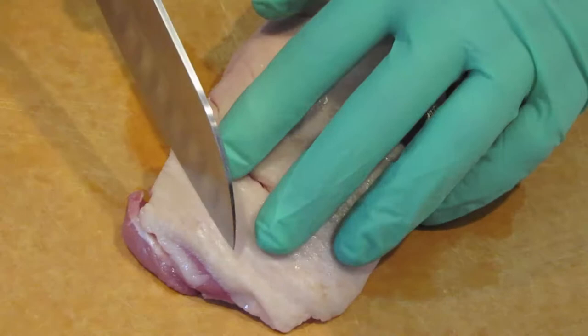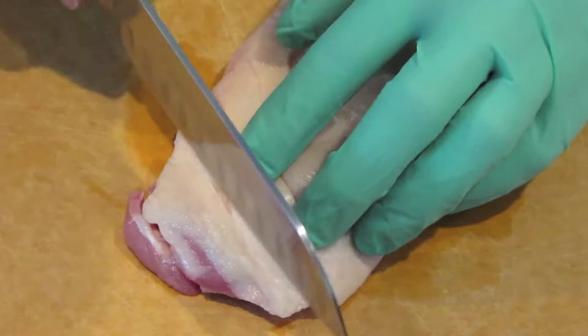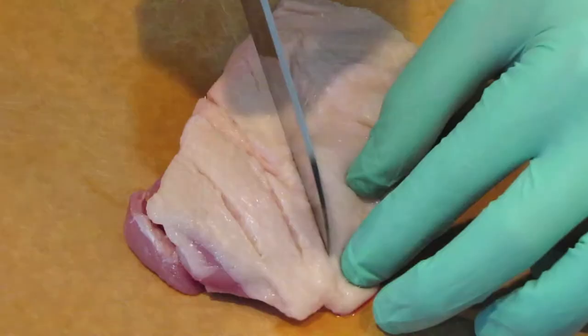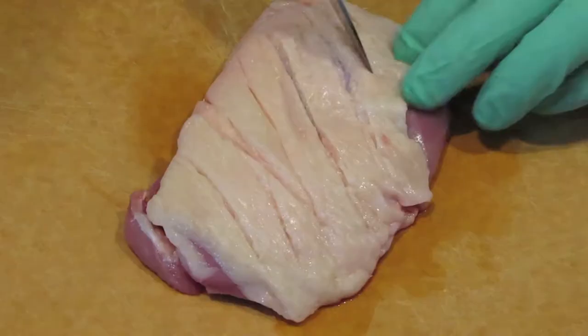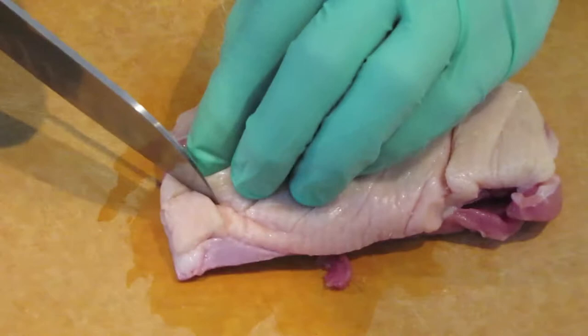Then we're going to make cuts into the top of the duck's skin. You don't want to just slice across and make little lines. What you actually want to do is cut down into the skin so that you go as far as almost piercing through into the meat, but you do not want to cut into the meat. As you can see, I'm cutting across the duck, and as I pull it apart you can see how I've gotten close to the meat but did not cut through the skin completely.